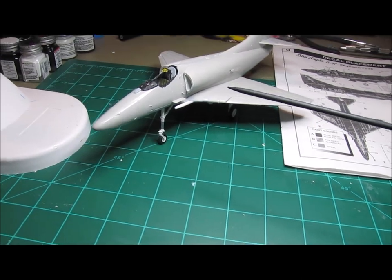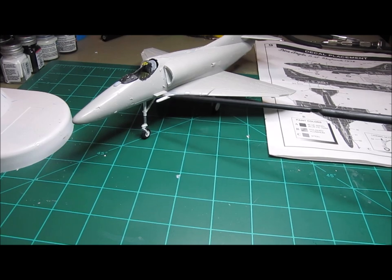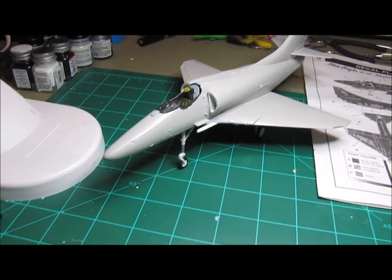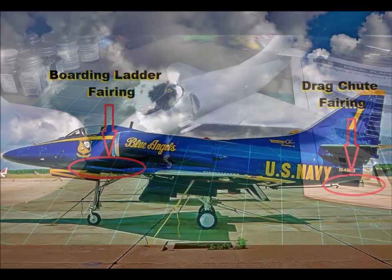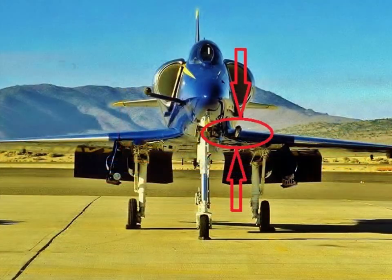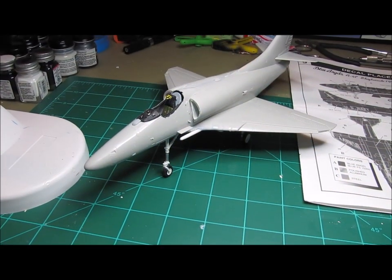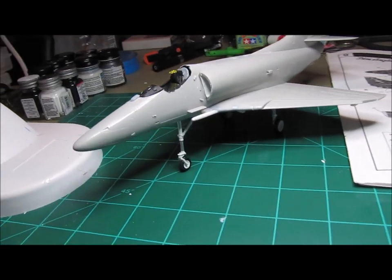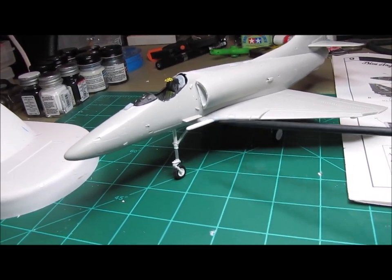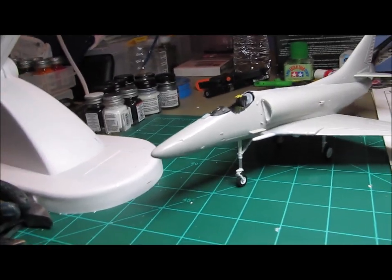I was talking about modifications, and this fairing right here — you see it here — it's on the port side, underneath the cockpit, underneath the intake. I'll show you a photo of what it looked like on the real aircraft, and this is my version of it. Hopefully I did a fairly decent job. I tried to mimic the correct diameter, the location, how it mounted onto the aircraft, and I think I did pretty good.